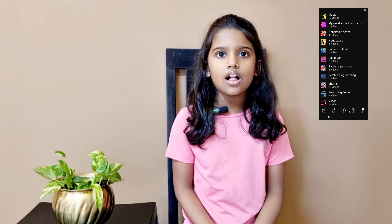Hi everyone, welcome to my YouTube channel Sara's View. Today is day two of the swimming series program. If you're watching this video for the first time, we're learning swimming in 20 days — please go to my channel playlist 'Swimming Series' to watch it from the beginning.